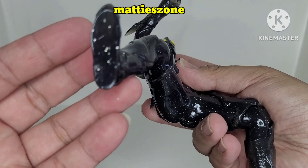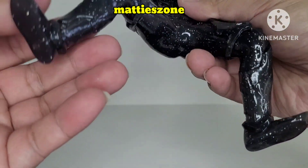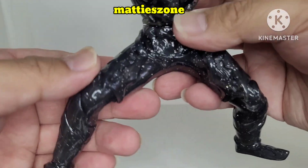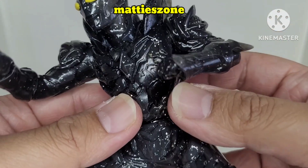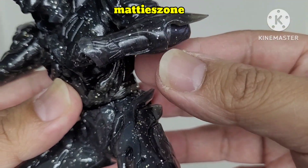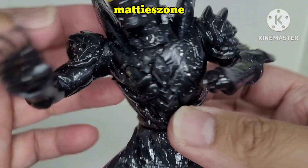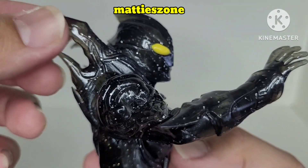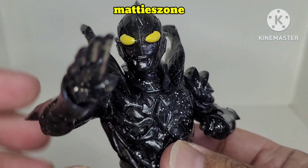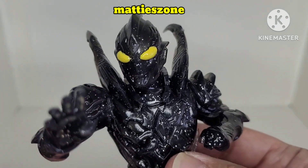There's no peg — it only stands with the base stand for support. You can see the armor detail here, which looks really nice. And the eyes are outstanding — I really like the color of the eyes, they're very visible.